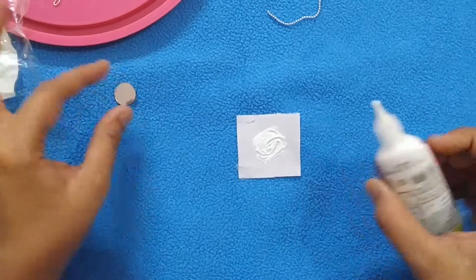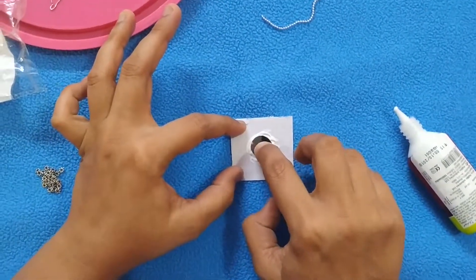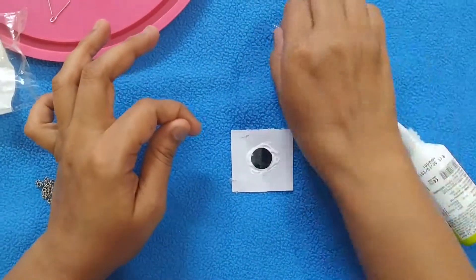Take a small piece of canvas sheet, apply fabric glue, and paste the mirror in the middle and the smaller ball chain around it.